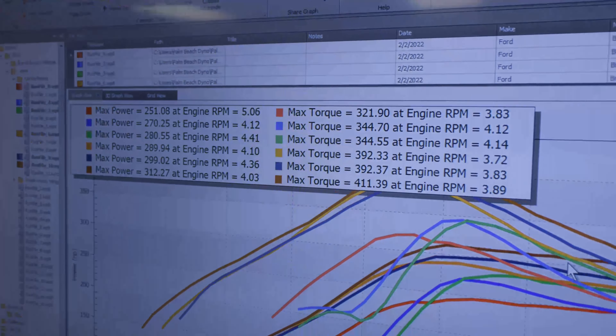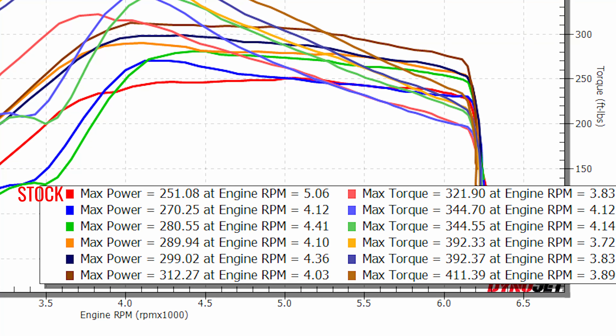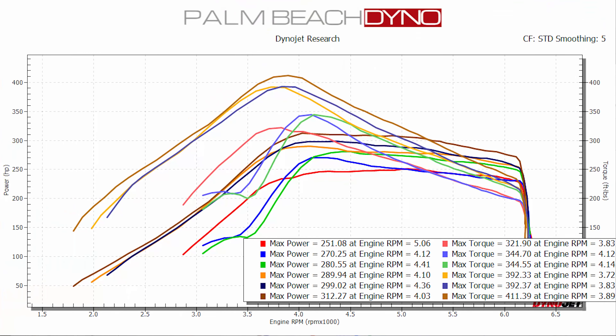Our baseline dyno pull, 100% stock Bronco first edition: 251 wheel horsepower, 321 foot-pounds of torque. Then we went to Map 1 — 270 wheel horsepower. That's almost 20 wheel horsepower gain and over 20 foot-pounds of torque. Map 2: 280 wheel horsepower, so we're looking at a 30 wheel horsepower increase. Map 3: 289 wheel horsepower. Map 4: 299 wheel horsepower, 392 foot-pounds of torque. Then Map 5, the all-out map: 312 wheel horsepower and 411 foot-pounds of torque — an amazing amount of gains. We're looking at over 60 wheel horsepower gain from stock to Map 5, as well as 90 foot-pounds of torque.